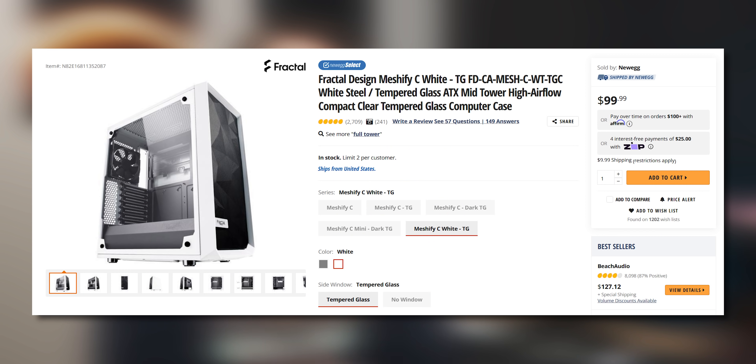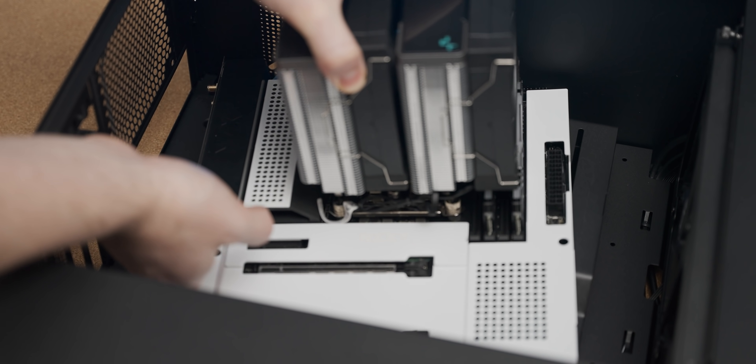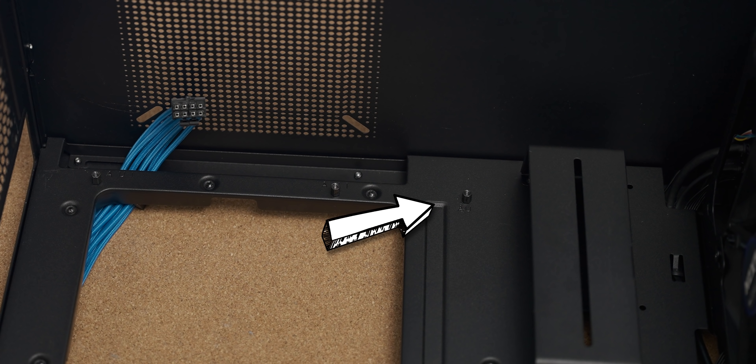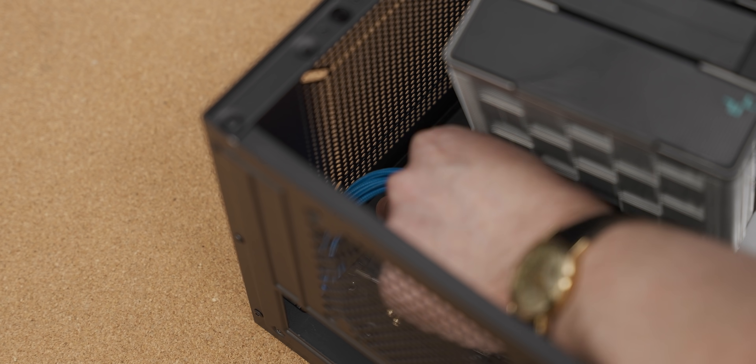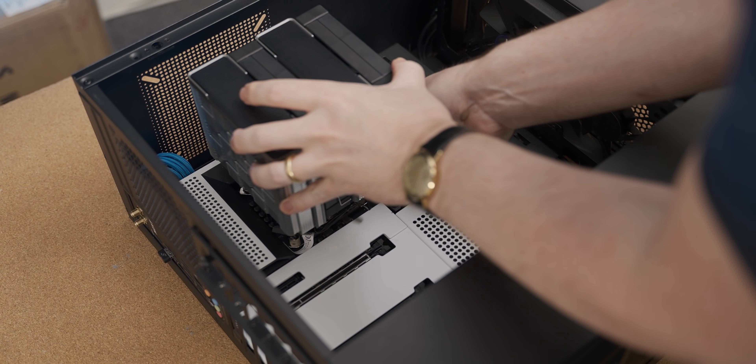The other way is just buy a case with good clearance in that department — something like the Fractal Design Meshify C is really good at this; even with a big air cooler you can easily plug in the CPU 8-pin. But if you have a restricted case, the easiest way is to pre-route the CPU 8-pin, then place your motherboard down at a bit of an angle — being careful not to scratch the bottom on the standoffs — plug the CPU 8-pin in, and then properly seat and screw down the motherboard. This seems like obvious advice but I went years without doing it, and once I started I can never go back.